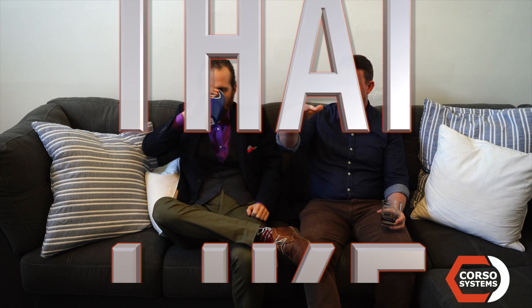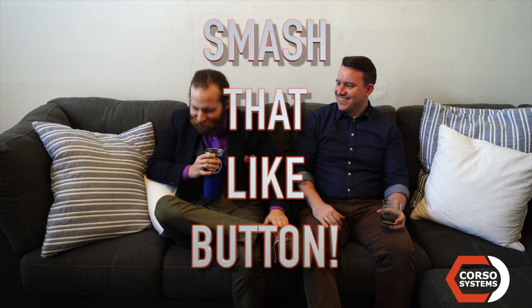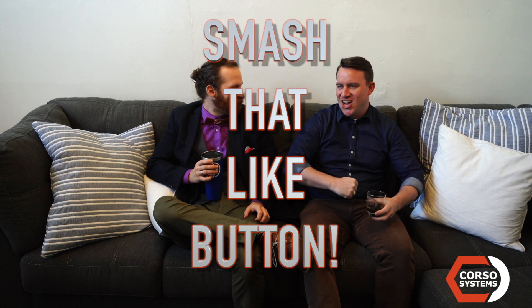Dave and Alex from Corso — hope you guys liked our walkthrough of everything we've told you about 8.0 and Perspective. Like, comment, subscribe, shoot us some emails or give us a phone call if you have questions about what we're doing and how it'll affect you. Until then, we'll talk to you guys soon — smash that like button!